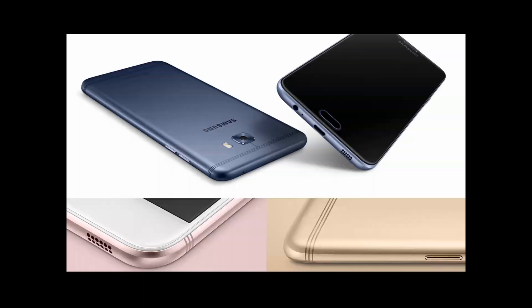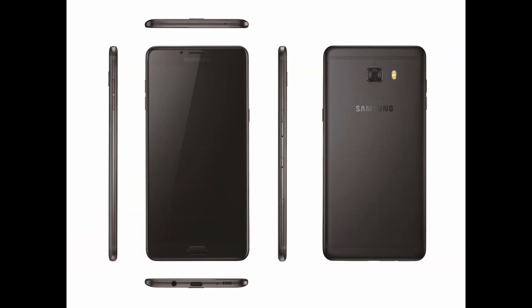Have a closer look at the C7. It is a bigger phone with minimal bezels, a bottom-facing speaker, and three lines for design purposes. This is how the C9 Pro looks. Both phones are similar in look — the only difference is the phone size. The C9 is a little bit bigger than the C7; the rest of the design features are the same.